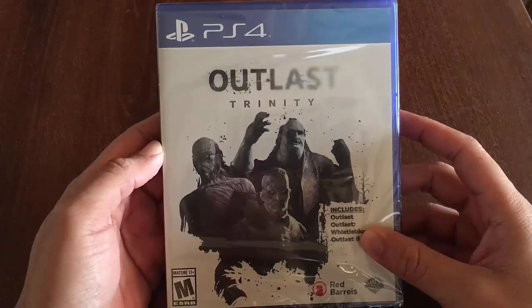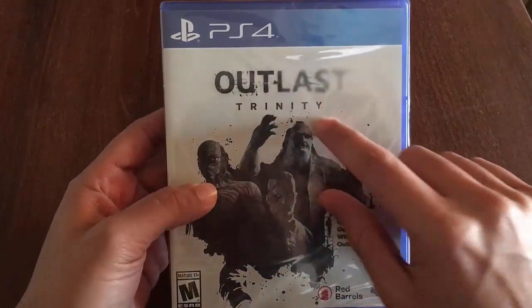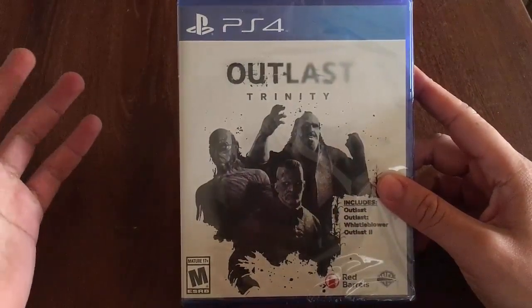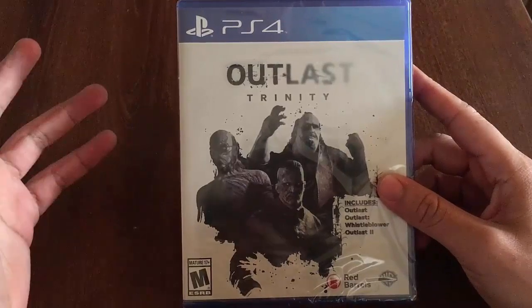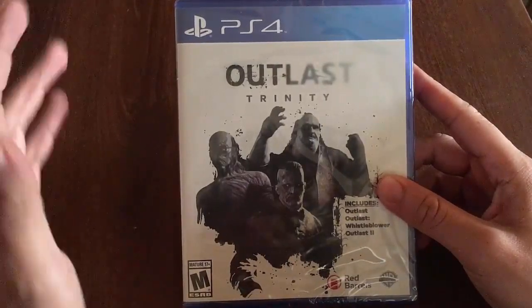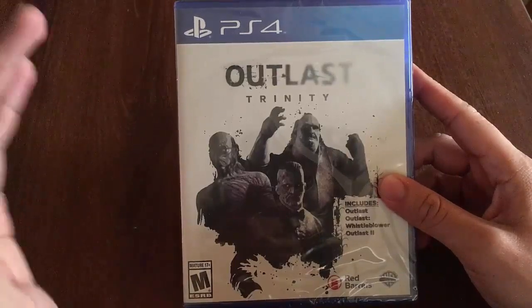What's going on YouTube, Richie here. I'm coming at you with another video game unboxing, and that's Outlast Trinity for the PS4. I know I've been buying a lot of video games lately, but who can blame me — 2017 has just been a great year for video games thus far and we're not even halfway through.